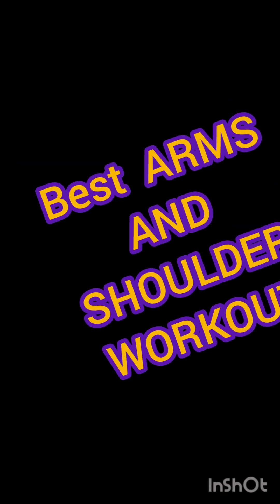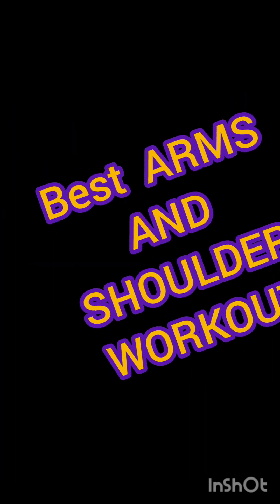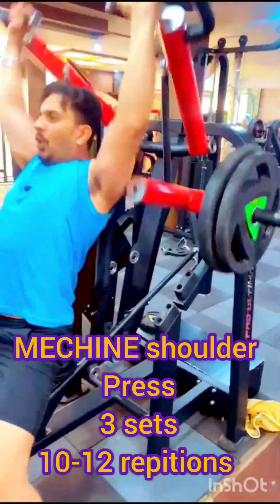Hello, YouTube family! Today I'm here for a new video. I will share with you my best arm and shoulder workout. The first exercise is the machine shoulder press.